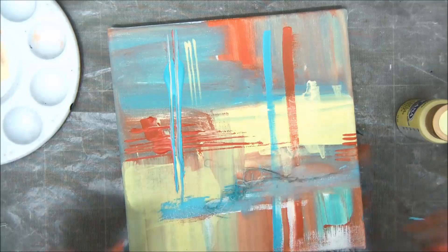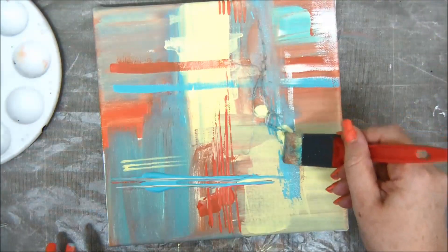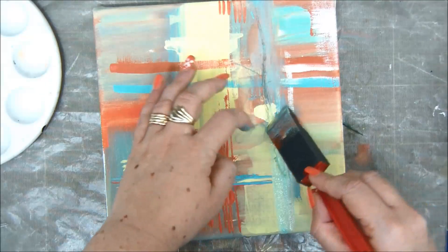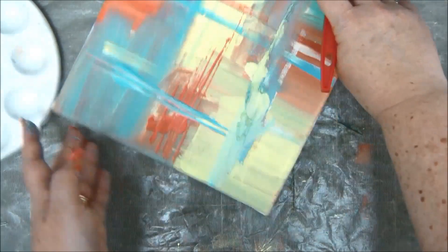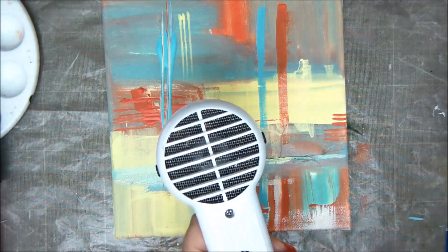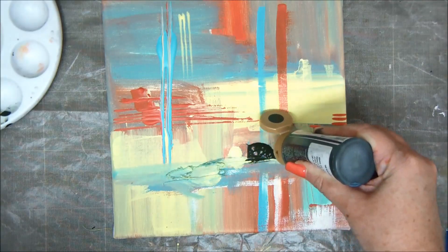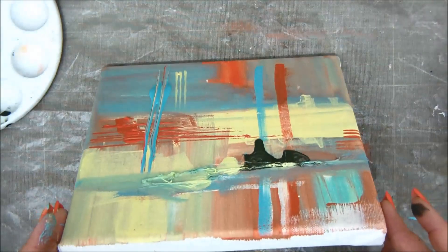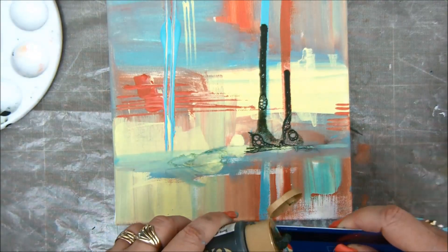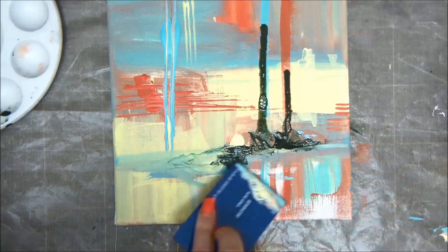I'm only using acrylic paints — not any other medium — just acrylic paints throughout the canvas. I'm using my foam brush and leaving it very blobby. I'm adding a little bit of very dark green — it's very fluid, so I'm going to let it drip and then add a little bit more with my card. I'm not spreading it with a brush because I want the texture.